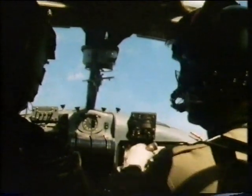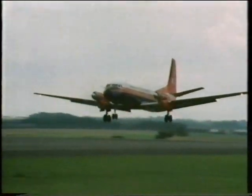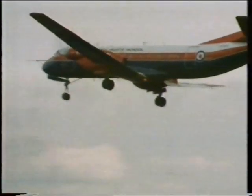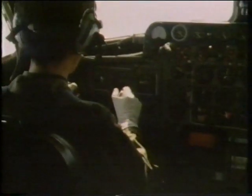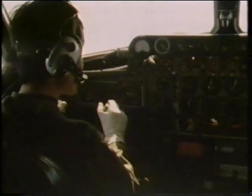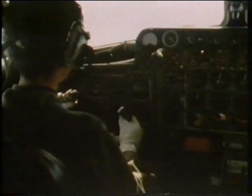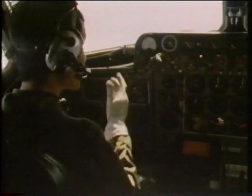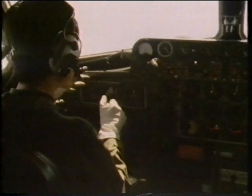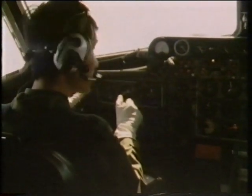As one stalling exercise ends, another begins with the Andover taking off from Boscombe Down. The heavy transport is being flown by the helicopter student from Singapore, JT, with tutor Colin Wilcock. If the aircraft stays level with no wing drop there's no need for pilot input.